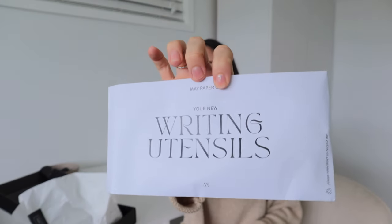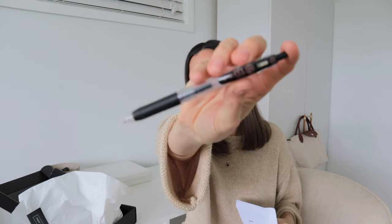Writing utensils — I ordered a pen because I find it's difficult to find pens with a very fine point. This is the Zebra Sarasa Clip 0.3, so very, very fine. I believe this was under four dollars. I also ordered some monthly inserts. I've never tried monthly inserts, but I feel like these will be great so I can see my month before I start getting into the daily planning.